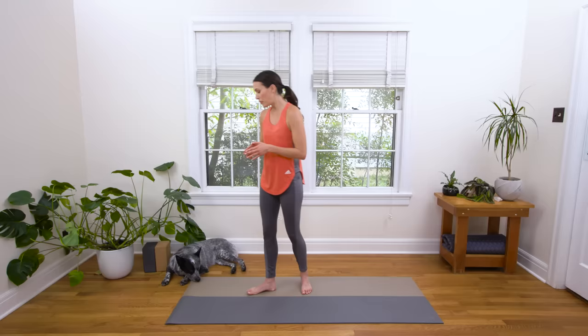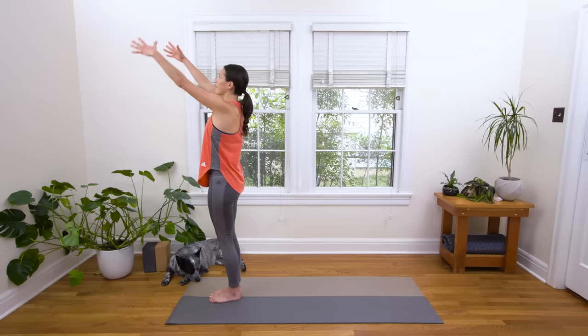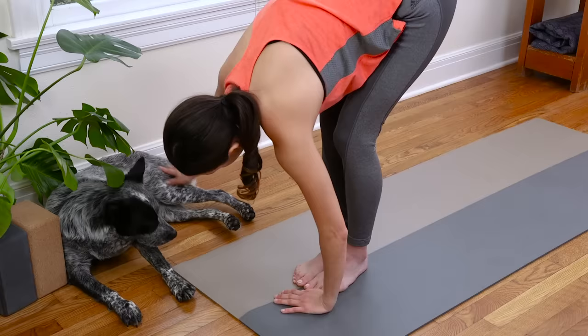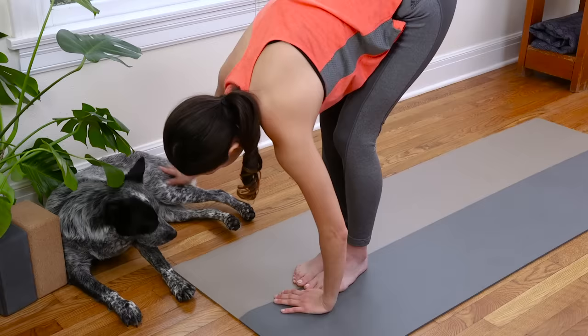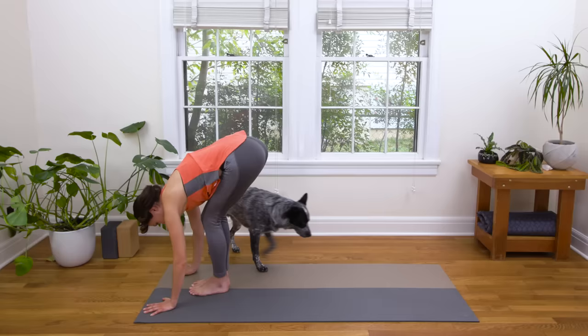Walk to the top of your mat if you're not there already. And let's see what's going on today. Bend the knees, inhale, reach for the sky. Exhale, slow and soft, forward fold. Pause here. Take a couple breaths. Clasp the elbows if it feels right. Nothing like the at-home yoga practice to keep you really present and aware of what is going on right now — not what went on yesterday or earlier this morning, not what's about to happen tomorrow. But right here, right now.